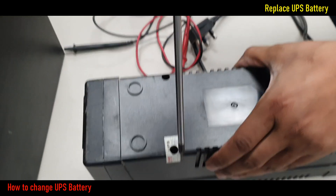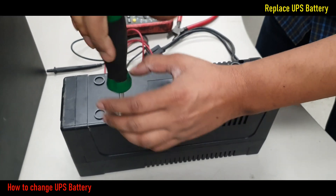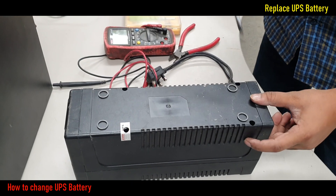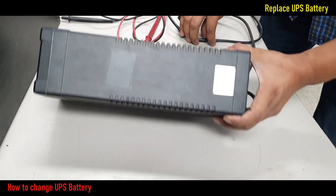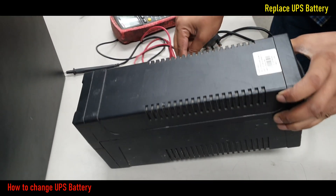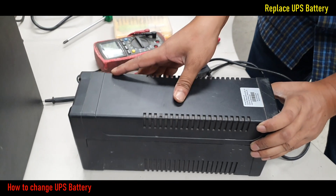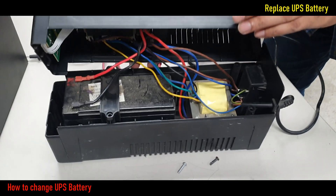At first, I will open all the UPS screws. After this, remove the screws for opening the UPS upper casing. Open the UPS cover.